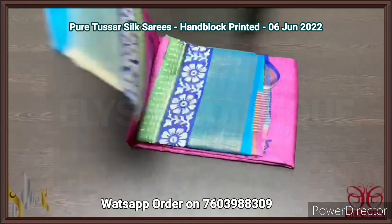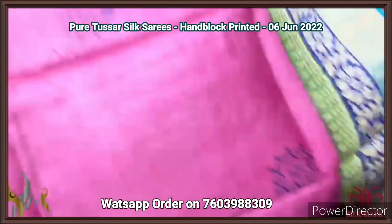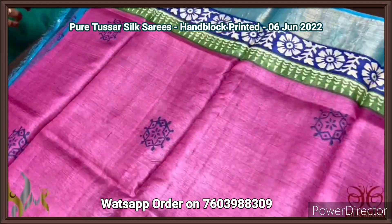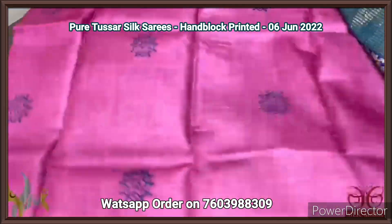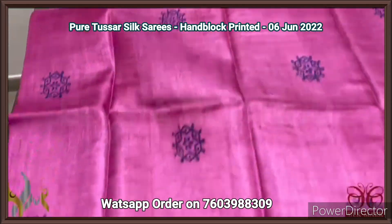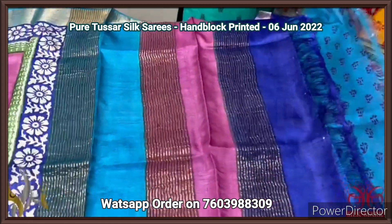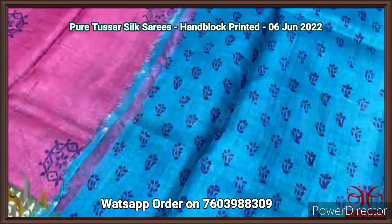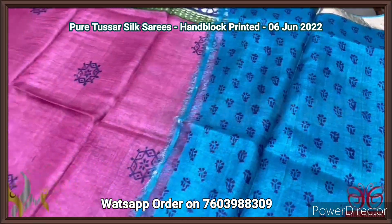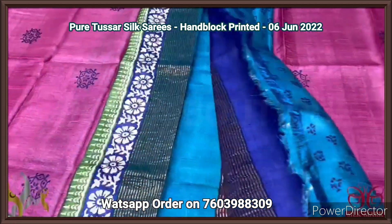Pure tassar silk saree, premium quality, hand block printed, with zari borders, turned on a premium acid washed boiled tassar fabric. A beautiful pink saree with rangoli pattern prints using royal blue color, and we have light blue color borders both sides along with printed borders. Very elegant with different design. We have multi-colored pallu — pallu has zari lines — and the blouse piece here is a printed one with light blue base. Beautiful printed blouse. Tassar silk saree, comes with authentic silk.